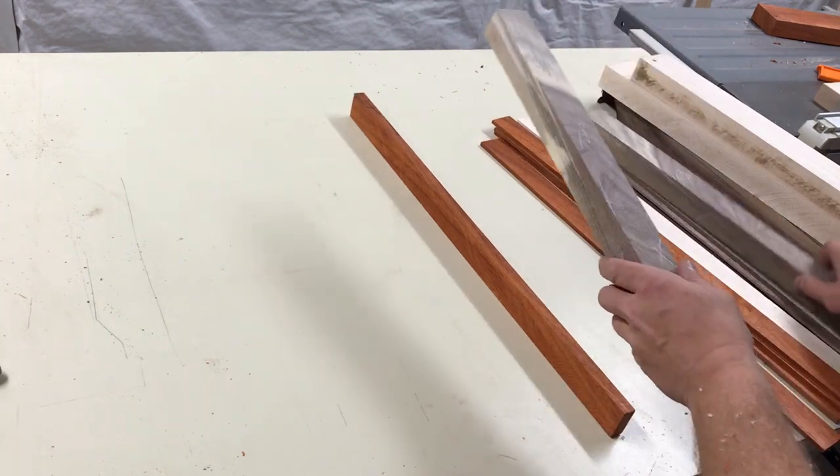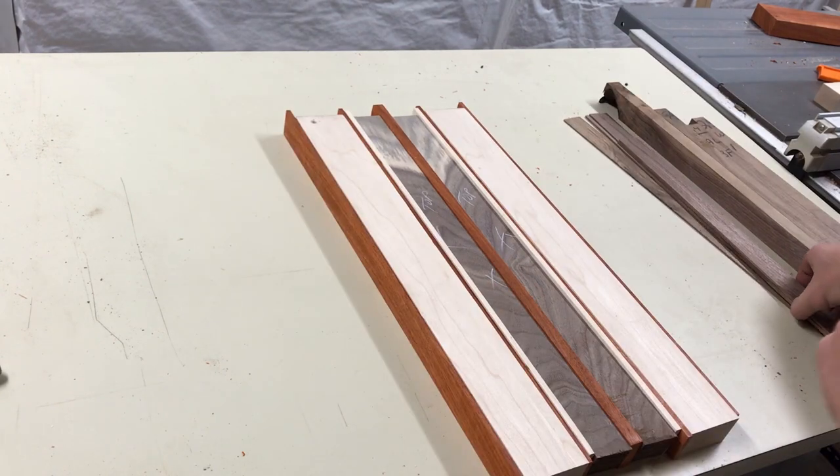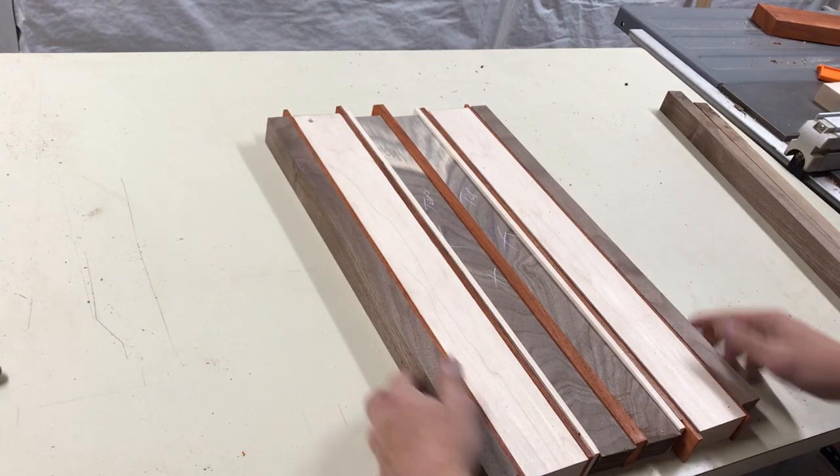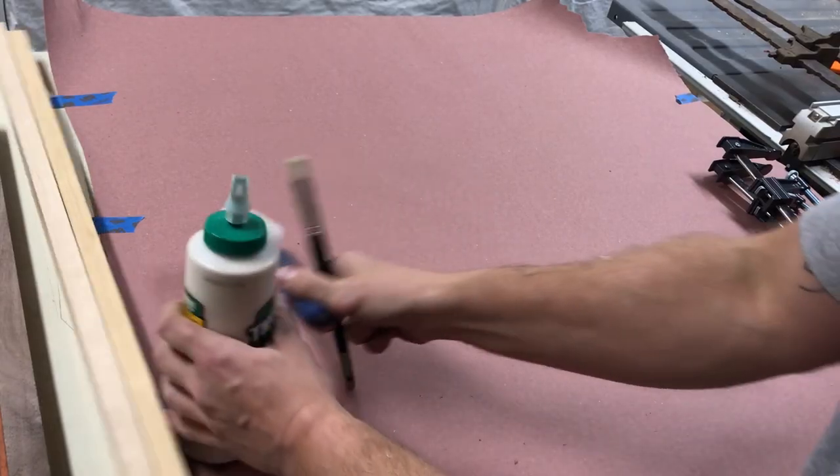The layout was a lot harder than I thought it would be. I kept struggling between do I do walnut on the outside, do I do maple on the outside, going back and forth. But at the end of the day, I think I came up with a pretty cool design.